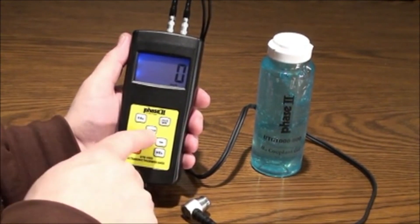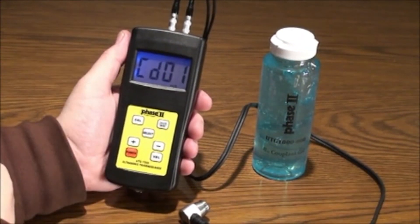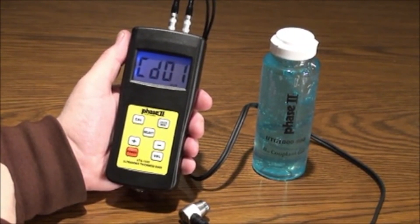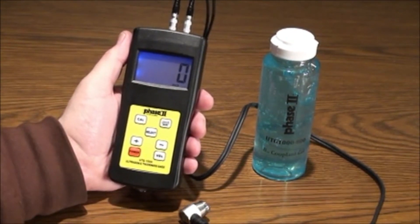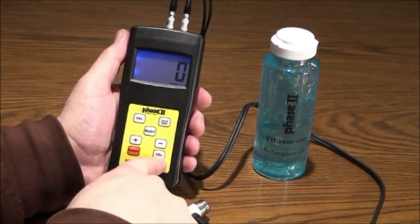The select button in the center of the keypad allows you to select the material to be tested, either for automatic velocity setting or for manual setting in code 12. Use the plus or minus arrow buttons to scroll up or down on the menu. The velocity button will allow you to enter the velocity setting during a manual setup.